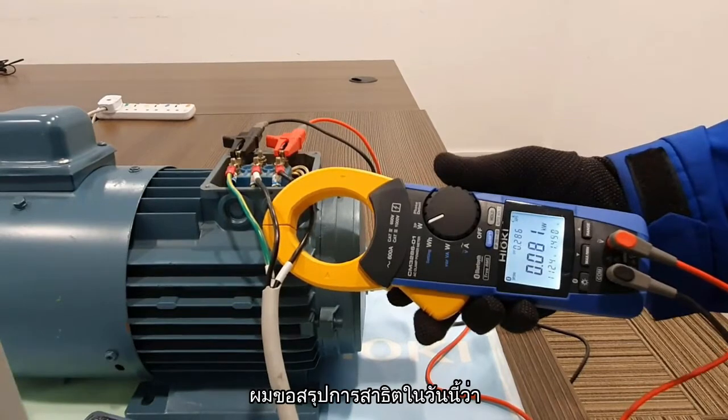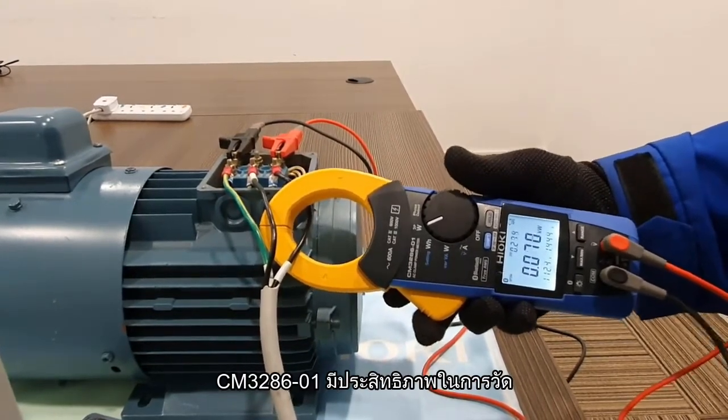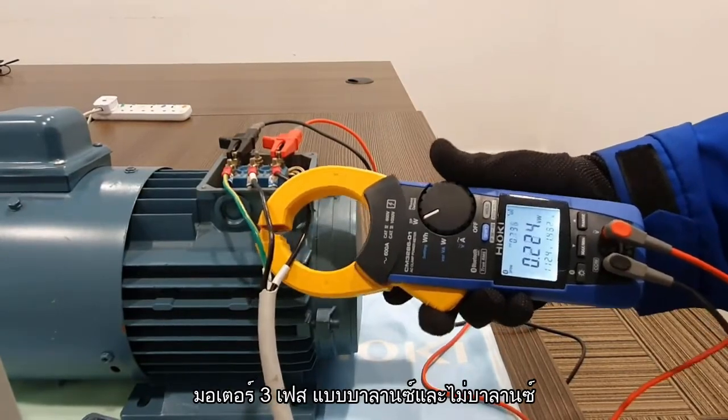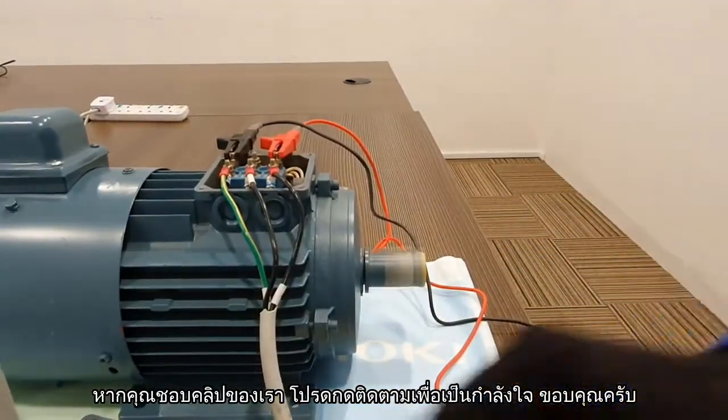To conclude this tutorial, the CM3286-01 is capable of measuring balanced and unbalanced 3-phase motor circuits. That is all I have. Thank you for watching this tutorial video. Please subscribe if you like our video.